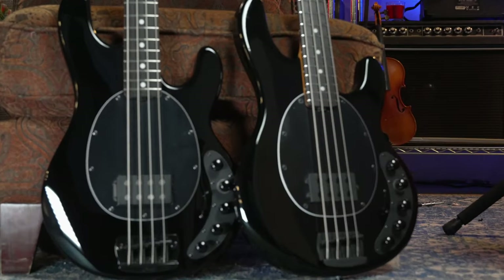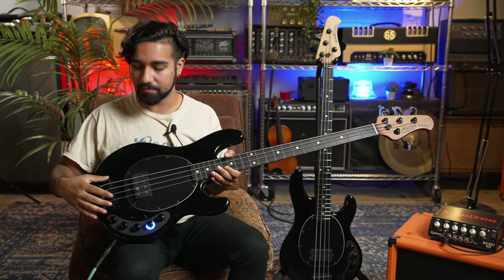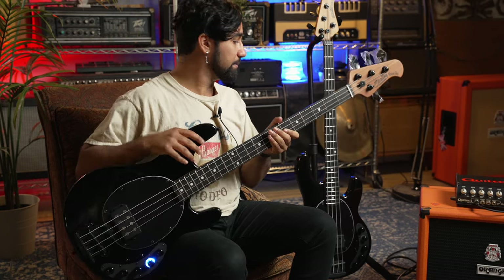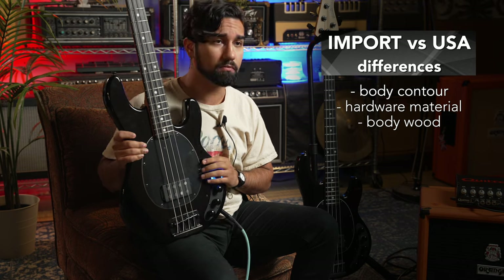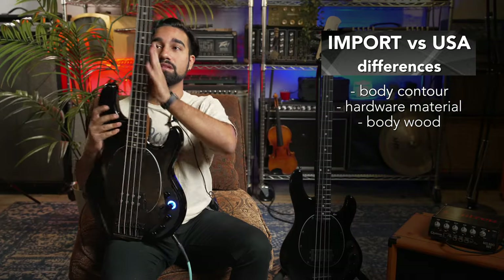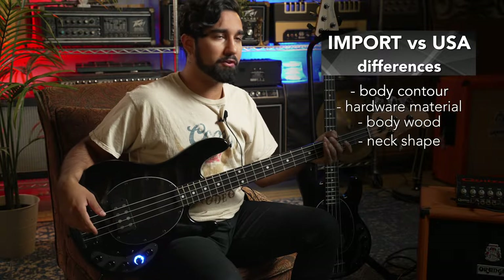With the Sterling basses — the Sterling Stingrays — they're usually the normal original Stingray kind of contours and layout, with the original high-mass bridge with the two bolts on the side and the original Stingray contours and hardware. Whereas the American has more body contours, it's a little bit smoother on the side, with lighter aluminum hardware on the bridge and the headstock. The body woods are different too — this one has a Naito, a cousin of mahogany body, while this one features what it says is hardwood. The neck on the import Sterling is actually a little bit thicker than on the American — the American is a little bit shallower on the neck shape, so this one fills the hand a little bit more.